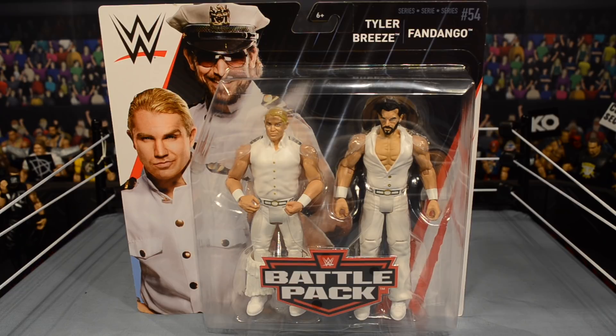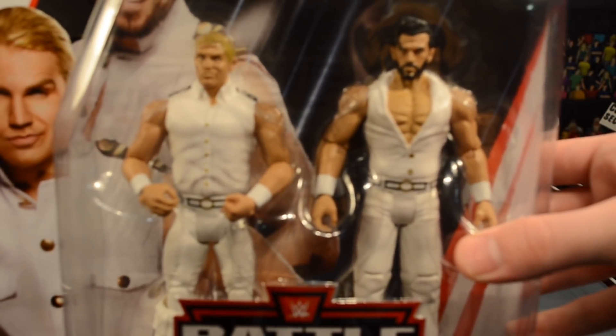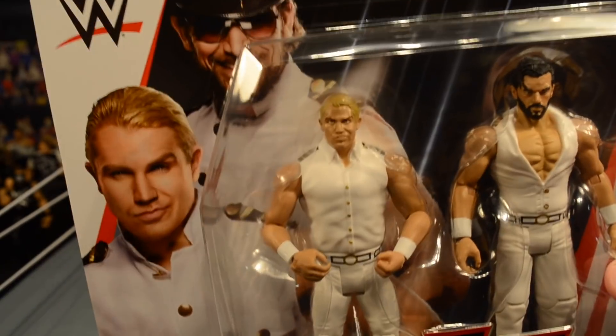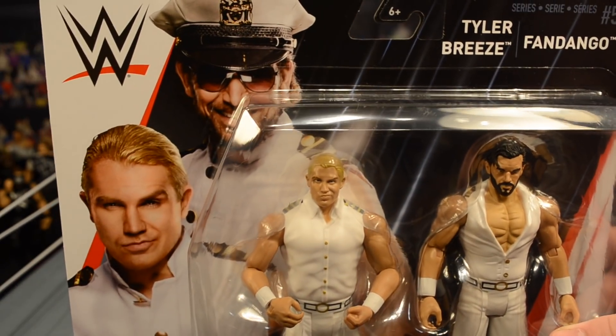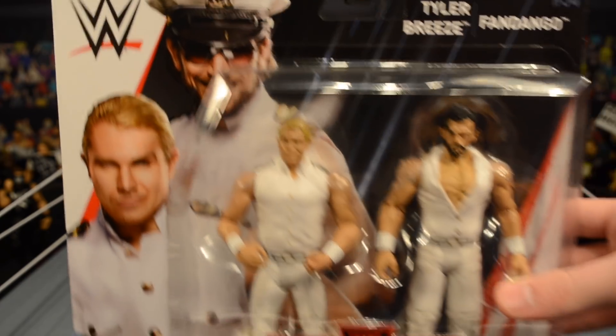I've already hung them on the wall next to the previous series. I know you guys care more about elites, so I figured I'd just do a casual review of these figures because they're actually looking pretty fresh. Gotta love that white — that MDT-style white. I think these look pretty clean. You can see a shot of Breeze and Dango there; looks like they're going for a sailor sort of outfit.